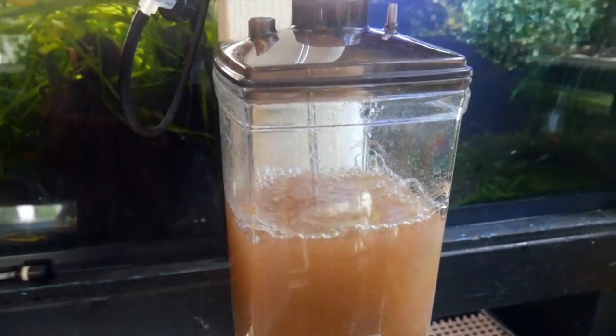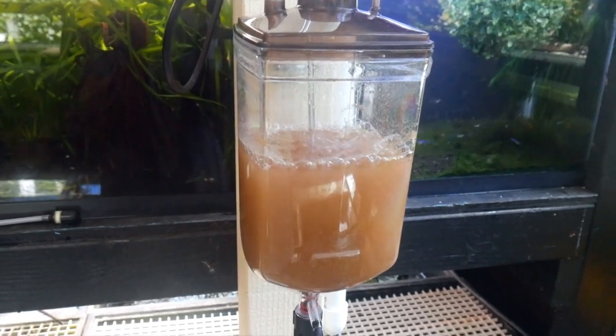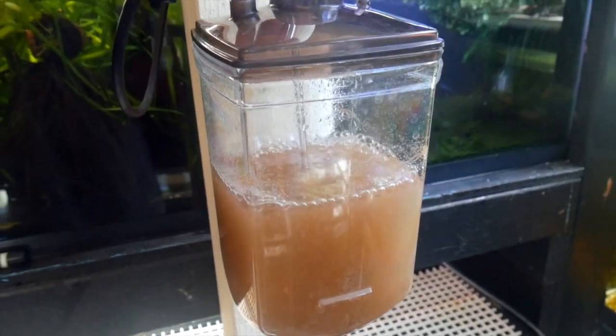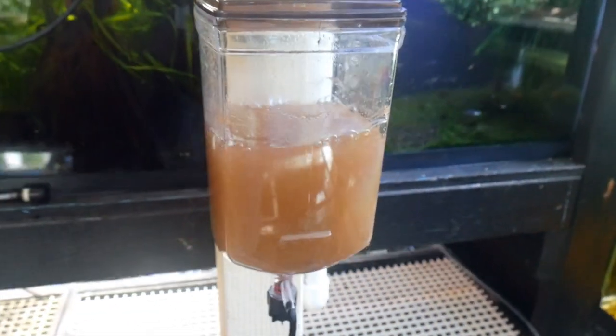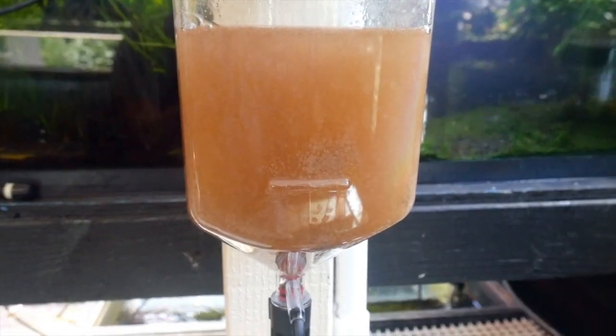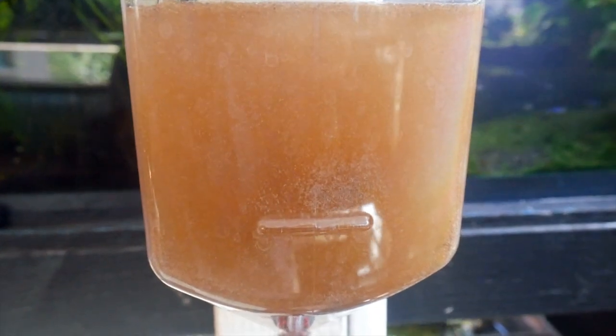It also came with a thermometer, which I'm not using either because it's always warm over here. To harvest, I just take the air line out and wait about three minutes for the brine shrimp to settle to the bottom. You can see they're all sinking right now.